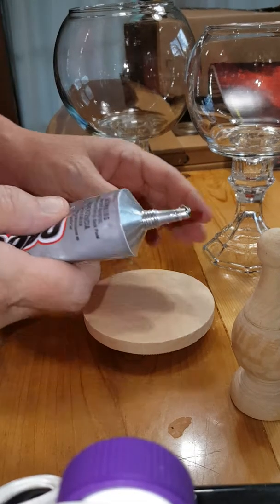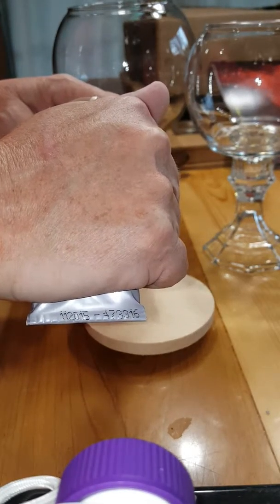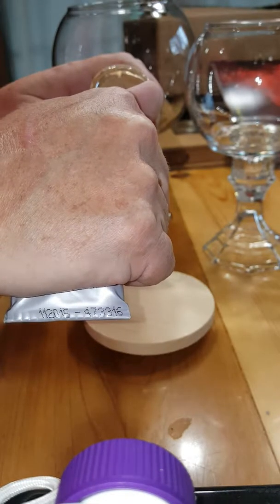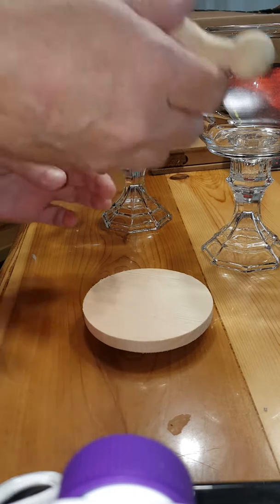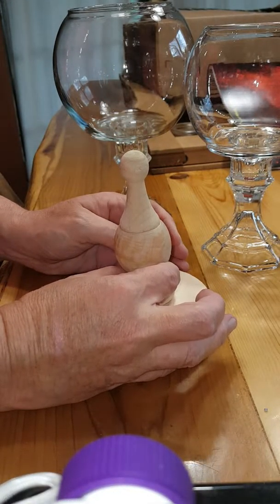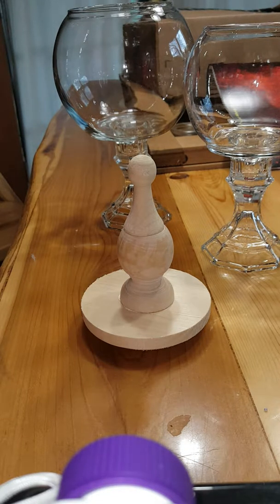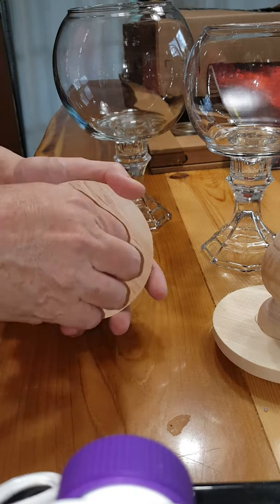Then you'll take your E6000 again and put it all the way around this base. Wipe off the excess inside. Some of this glue will show on the outside — it's handmade, it's not gonna be perfect. Make sure it's centered, lightly push it down, then set it aside and let it dry.